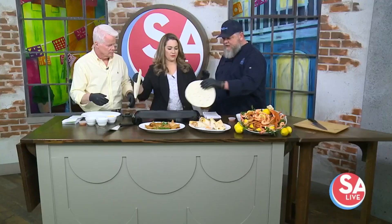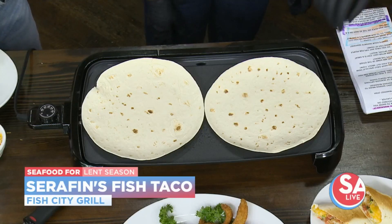Thank you for having us. Okay, what are we making here today? Because it smells great. We're going to make our Seraphim fish tacos today. So the first step, let's just get those tortillas on there, get them nice and pliable, warmed up so we can work with them. It shouldn't take too long.